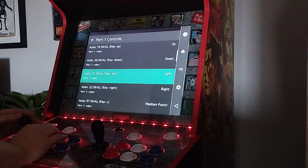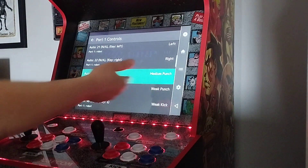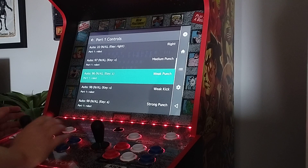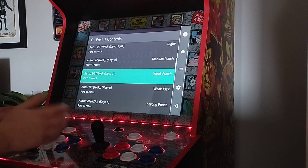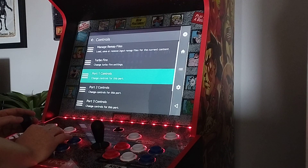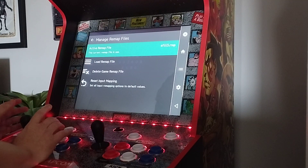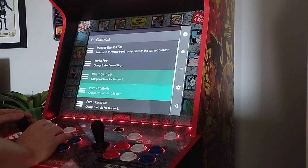Just go to Controls — it's pretty straightforward. It even labels what the buttons do. There's a bit of trial and error; just keep going back and forth until you get it right. Get your little notebook out like I did and put down what button should go where. Once you go into the Active Remap File, it'll save and load every time you boot the game up, so you've only got to do it once.